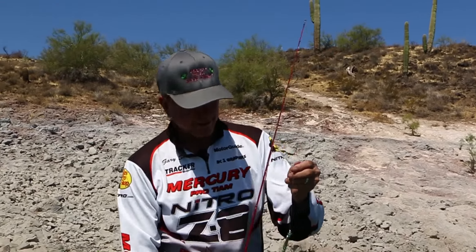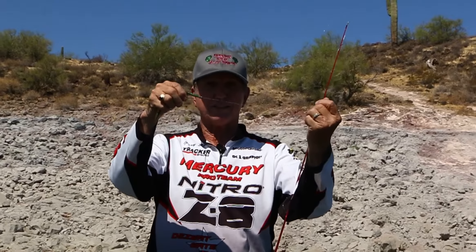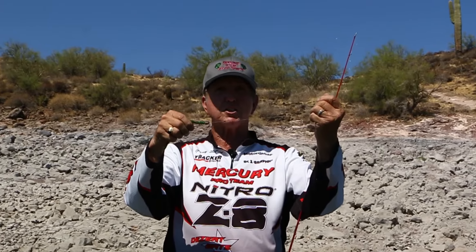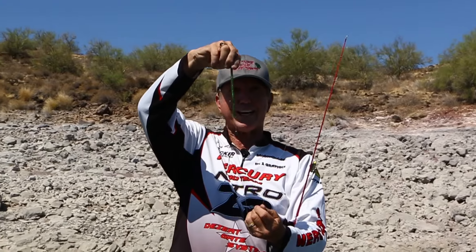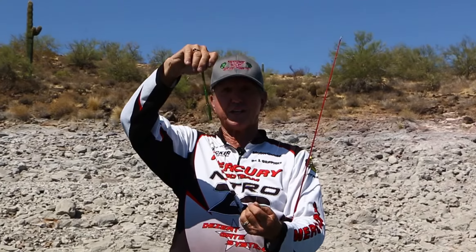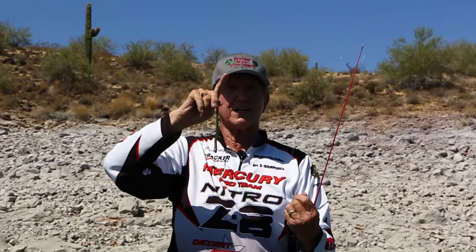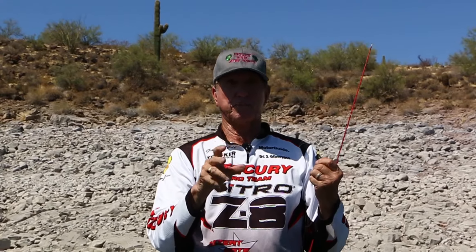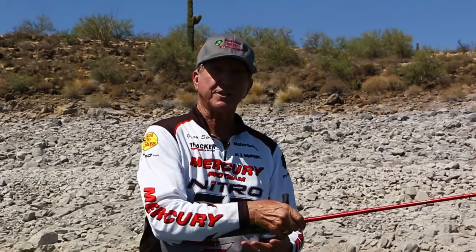I took a bobber stopper and I'm only going to put it like two inches above the weight so that weight can float up — because what I want is when the worm hits the bottom, I want the weight to float up and the worm to stand straight up. Now, these come in a multitude of colors — 10, 15 colors. Watermelon works good, green pumpkin works good, purple and brown work good. So let's go fishing and see if we can hook some fish.